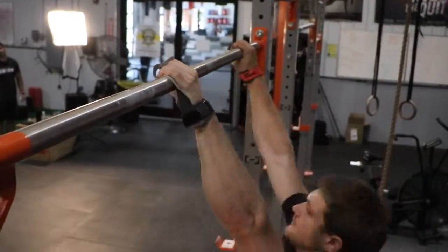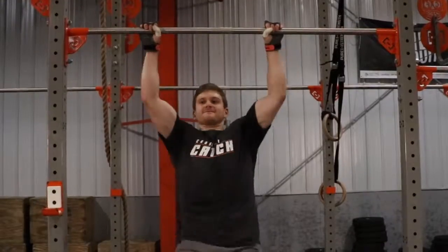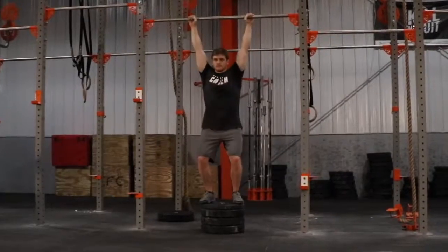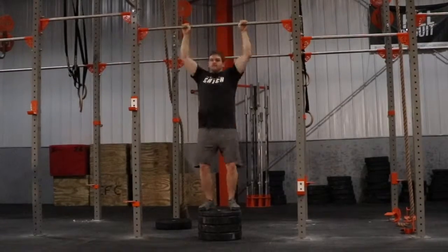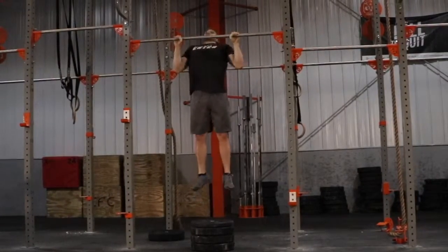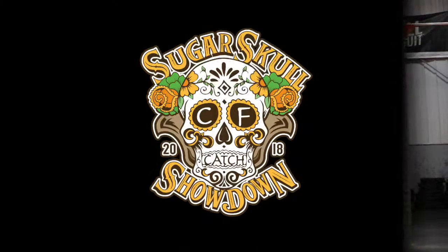No reps on the chest-to-bar will include lack of chest contact and lack of arm extension. Athletes will be measured 6 inches for the chest-to-bar standard. Each rep will begin with the arms fully extended, and the bar must make contact below the collarbone for the rep to count. No reps will include ending the rep above the collarbone and lack of elbow extension at the bottom of the rep.